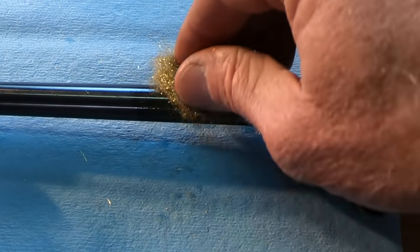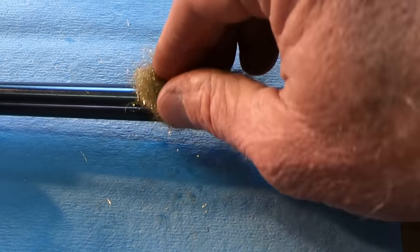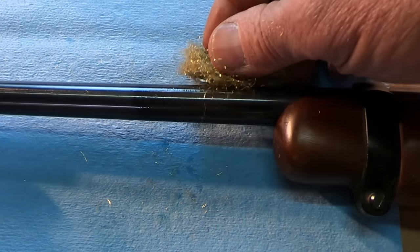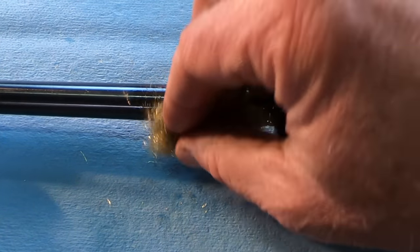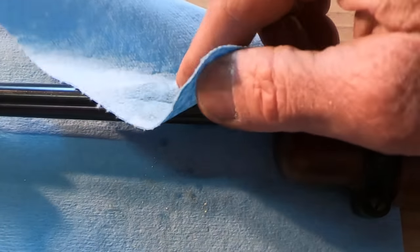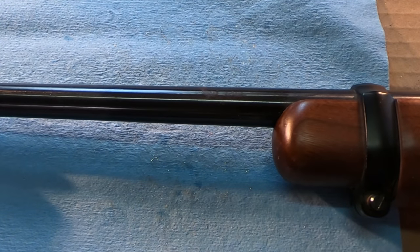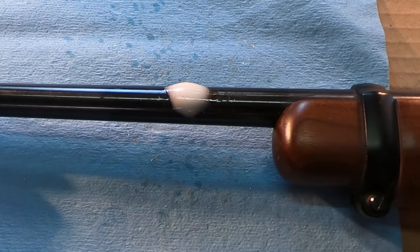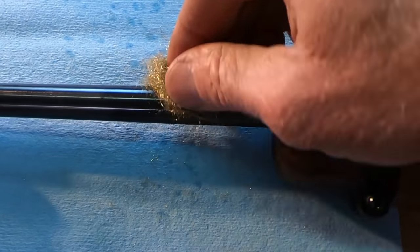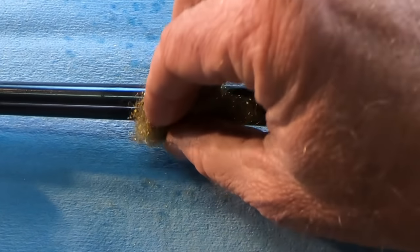We're not putting a lot of elbow grease into this right now. This is the first pass — we're just taking the high spots off and getting the loosest stuff off to start with, and I think this one's coming off pretty good. We can see we got a lot of that red rust off of there. We might just do one more pass with this CLP and get as much as we can off nice and easy. We've got a big part of that coming off now, and you can see we're not affecting the bluing at all.